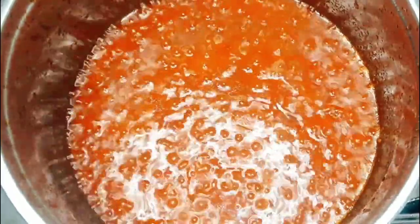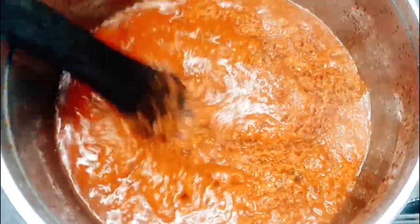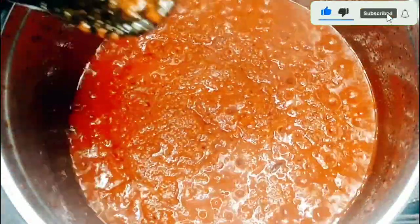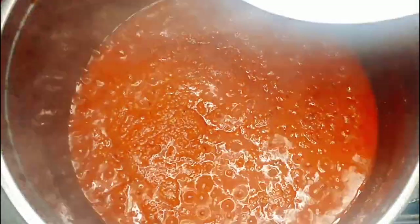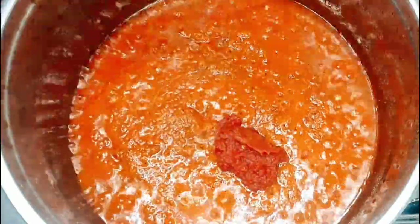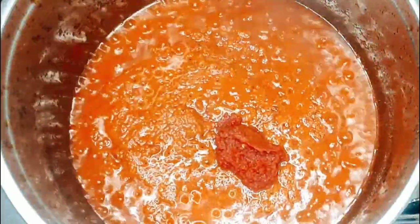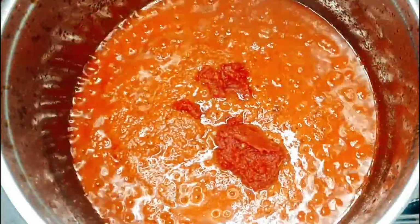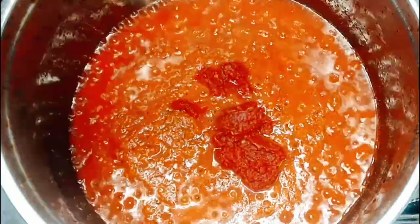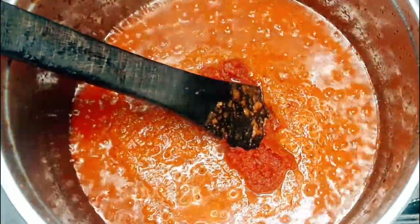When you are frying your tomatoes you have to keep stirring so it won't get burned. It's time to add my tomato mix that I showed you guys earlier — once I add it I'll keep stirring. Now it's time to add my onions; I love plenty of onions in my tomato stew. Once I add it I'll keep stirring until that raw tomato taste changes.